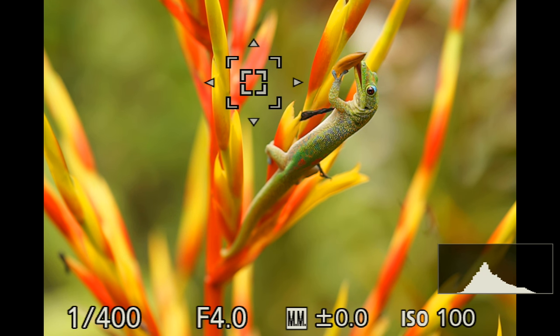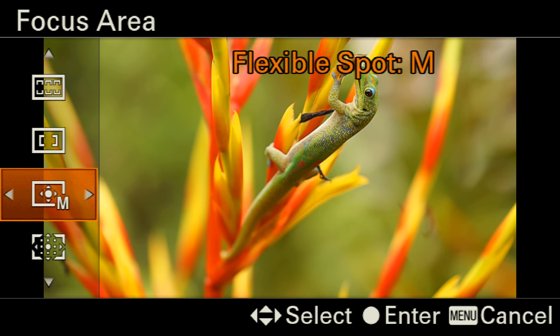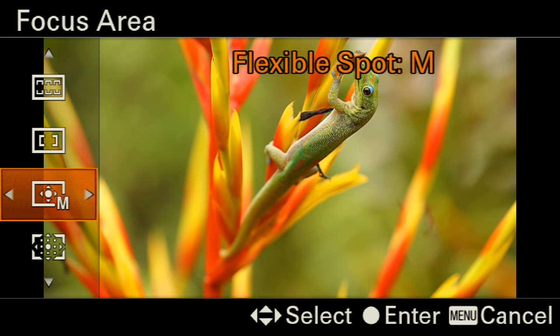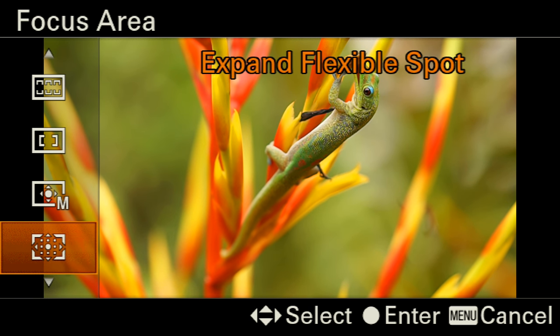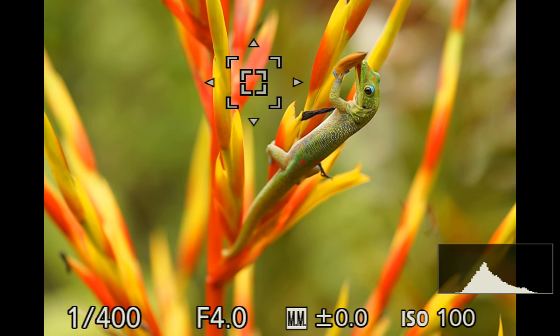What you don't want to do is set your focusing on an area mode. If you select focusing point on area mode, you don't know where the camera is going to focus. So I'm going to go ahead and select single point focusing — now you can see that little square, and when I press the shutter release halfway it will focus on that square.